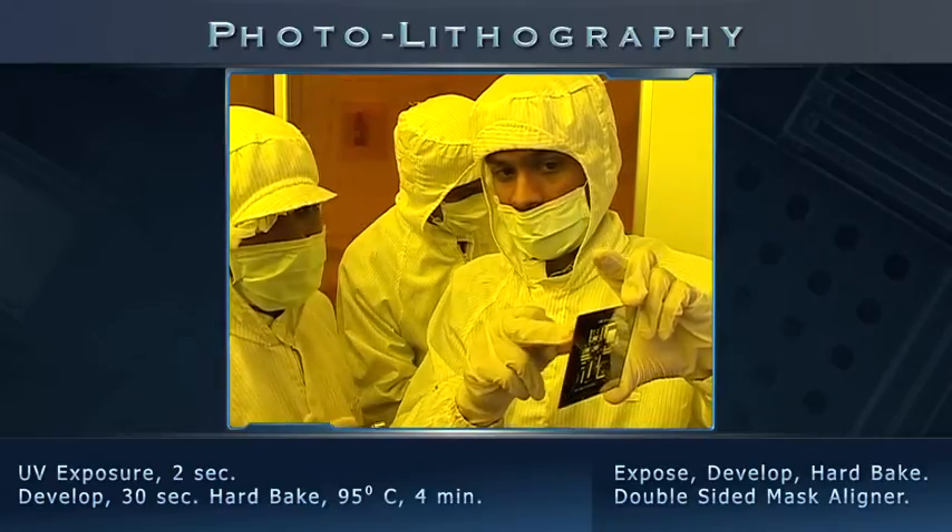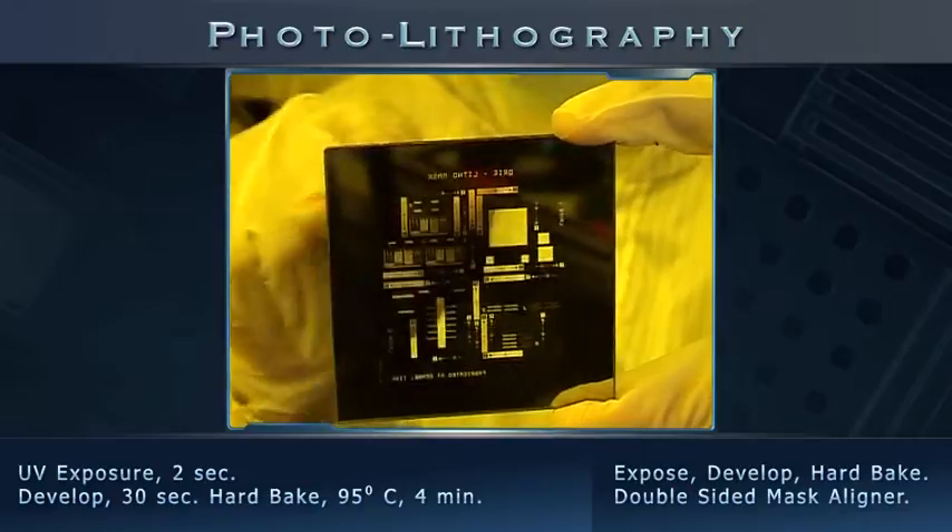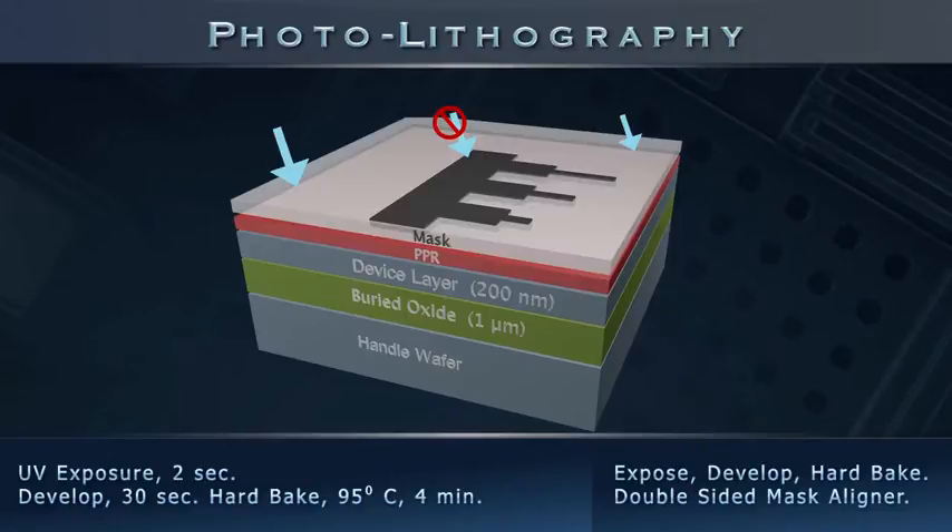The mask consists of transparent and opaque parts that define a desired pattern. When we place this mask over the resist-coated sample and expose it to UV light, cross-link bonds in the resist are broken.